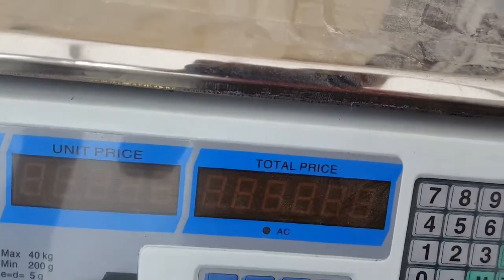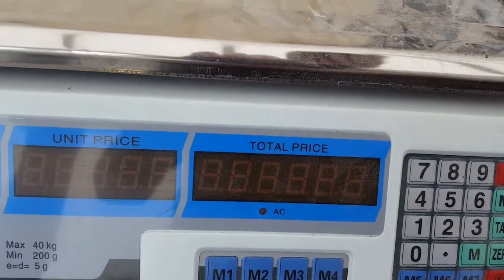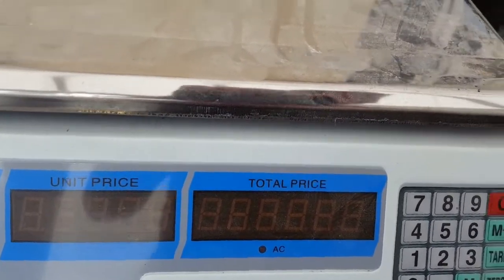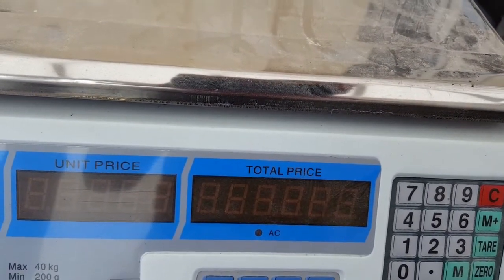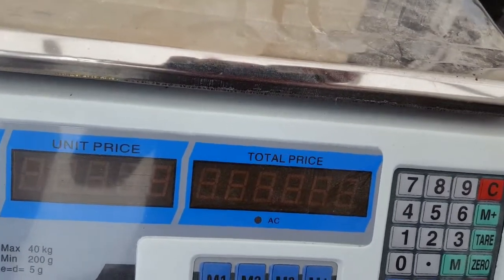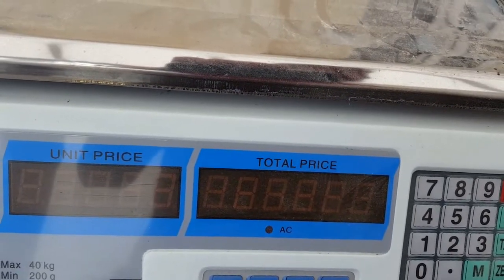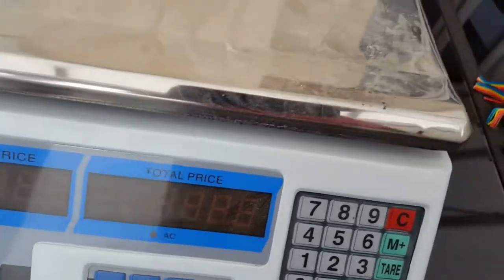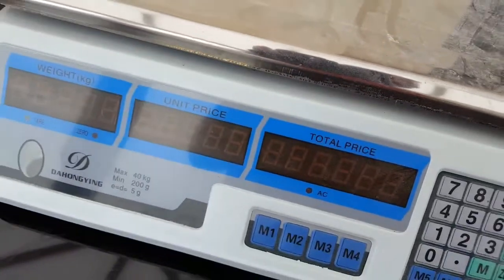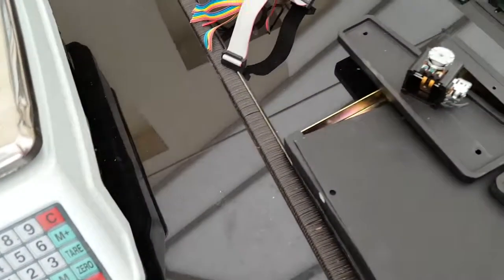In total that comes to 29 pence for the teardown on that part - that's 35 cents in America, 46 cents in Australia, and 47 cents in Canada. It takes about 5 minutes to take it apart, so you're looking at doing about 12 an hour. The hourly rate would be £3.48 in the UK, $4.24 in America, $5.58 in Australia, and $5.68 in Canada. These are really low earners - you're not going to earn much tearing them down.